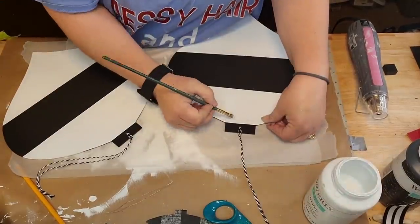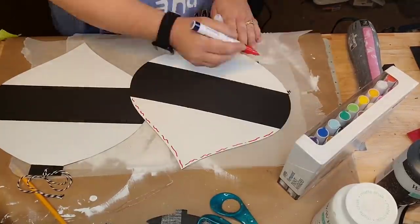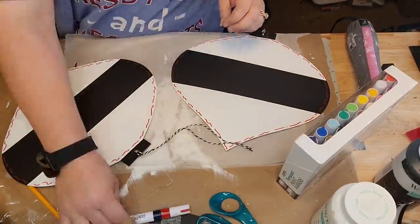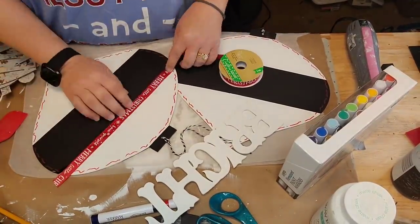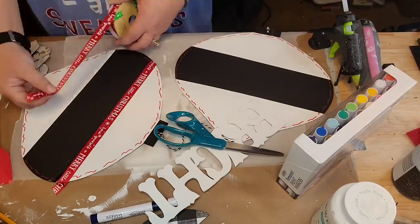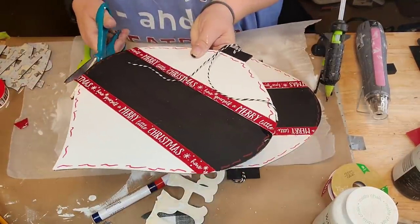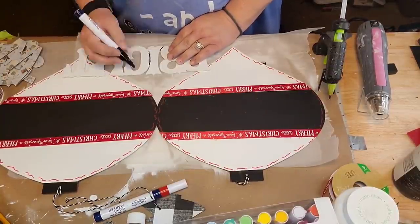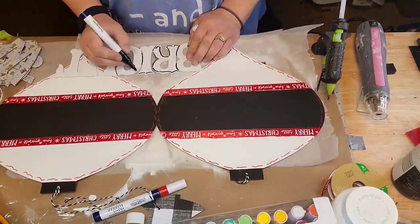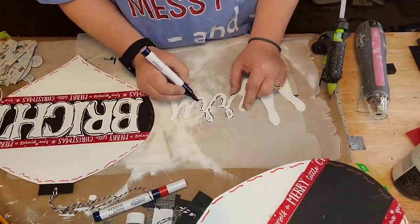I didn't paint all the way up on the white because I knew I was going to paint a different color. I just put little red squiggles all the way around it with paint markers. Then I took a ribbon that says 'Have Yourself a Merry Little Christmas' and hot glued it around both those bulbs. That's where I think I went wrong. I wanted to highlight the letters so they'd stick out better — it looked cute on the 'Bright' but on the 'Merry,' not so much, probably because it was in cursive.